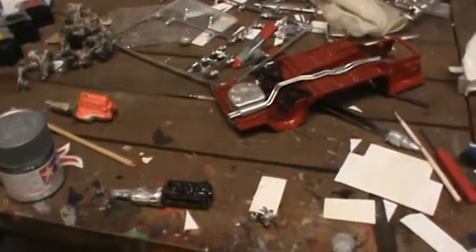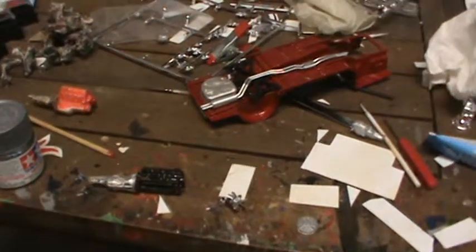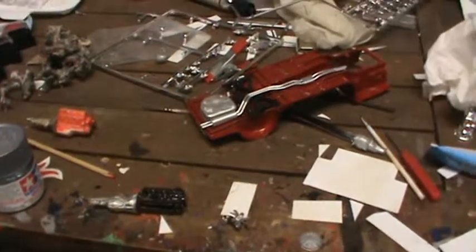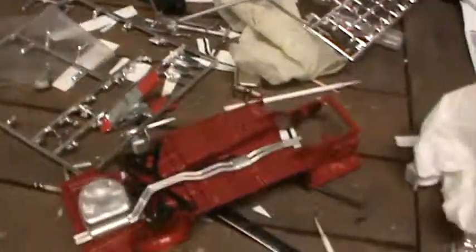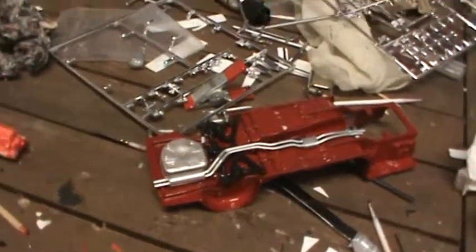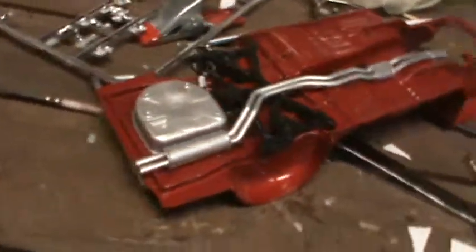Hey guys, this is an update video on my 1969 Nissan Skyline. This is gonna be a two-part video — I'm gonna make another one tomorrow. The car is in clear coat right now, and I know Glitch King, you've been sending me all kinds of messages.